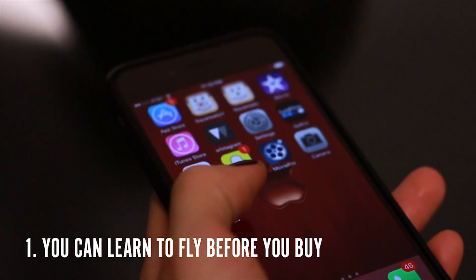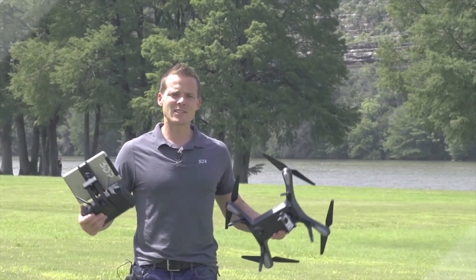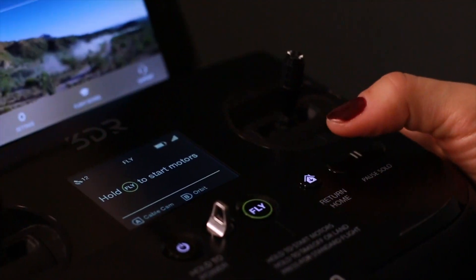First is the 3DR Solo app. Anyone can download the app, watch the videos — they're very brief and helpful — and use the flight simulator along with the controller to learn how to fly before you take off. Make sure to watch them.